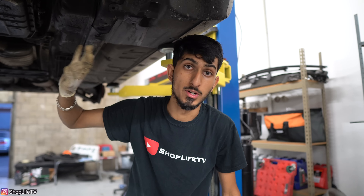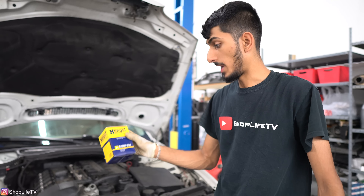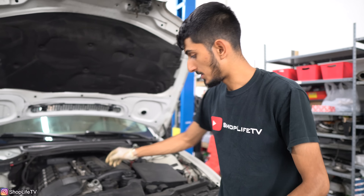Now we can put the tray back on. I'm going to leave my tray off right now since I'm going to be doing a few other things on the car. But to put the tray back on, just hold it up, hand tighten all of the bolts first, and then tighten all of them down once all the bolts are in — that way you don't cross thread anything. It does help to have a second person or some kind of jack supporting it. Now we can let the car down, put the new filter, and put the oil in.